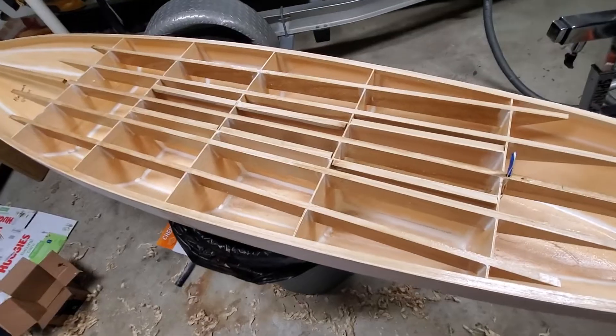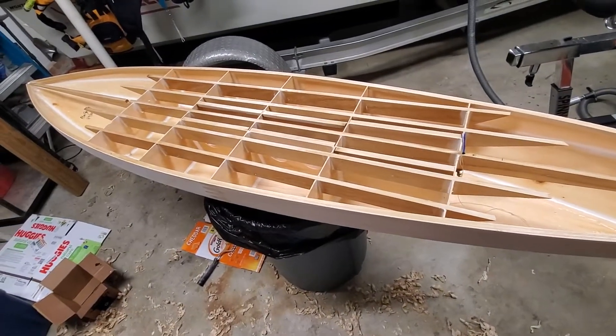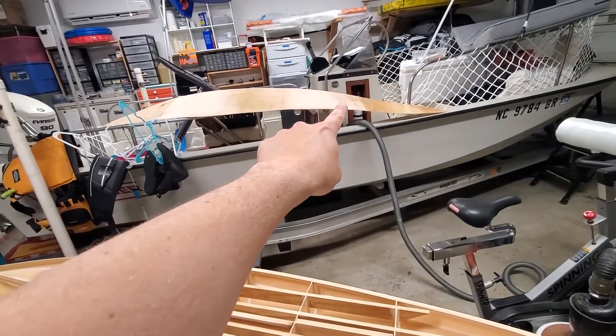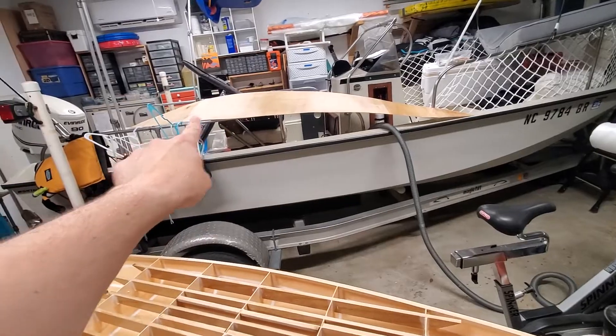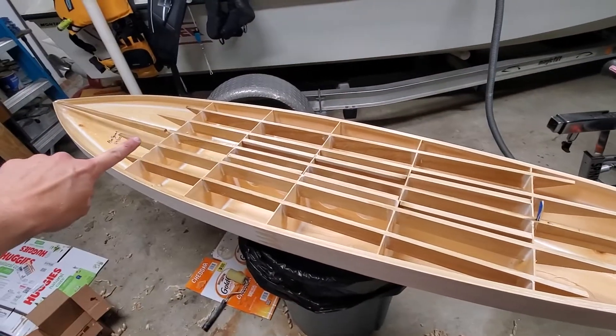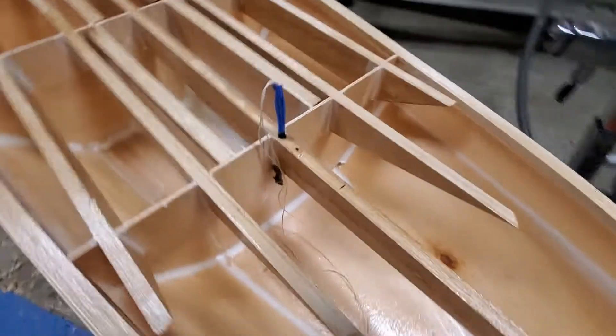I didn't want to build another one in case it broke, so I decided to add those - they added a little bit of weight. I'm at about 12 pounds with the deck, which is here. It's got glass on it just where the joints are, roughly from here to there, with glass under the deck panel.